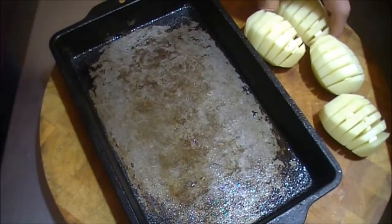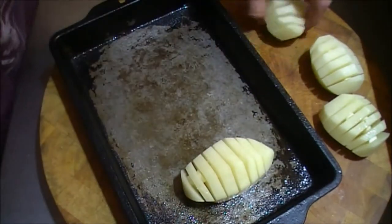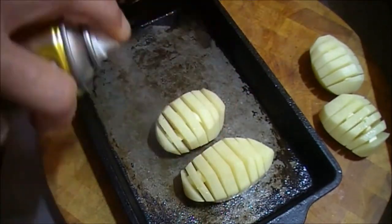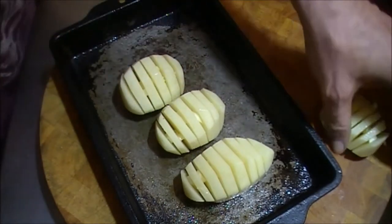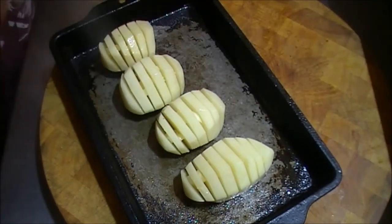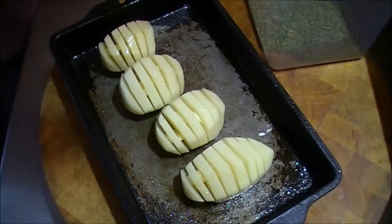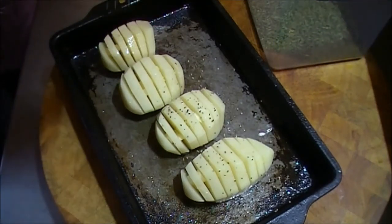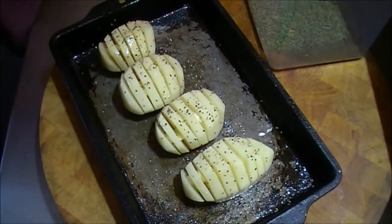Now I'm going to use a little bit of neutral oil — this is rice bran oil — just going to spray the bottom of the pan, just coating it lightly. Then I'll put each of the potatoes in and give them a light spray, which will aid the next step. I'm going to put a few seasonings and herbs on top — so it's the potato wedges with the garlic in between.